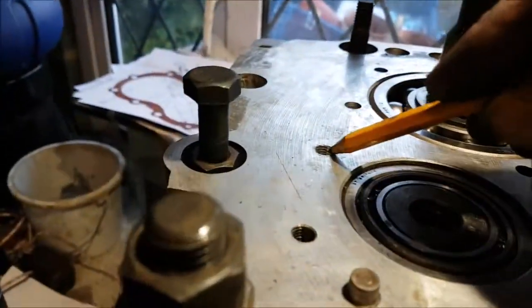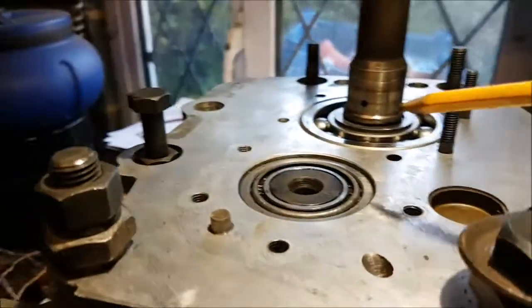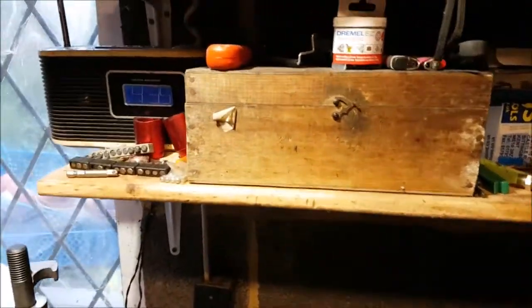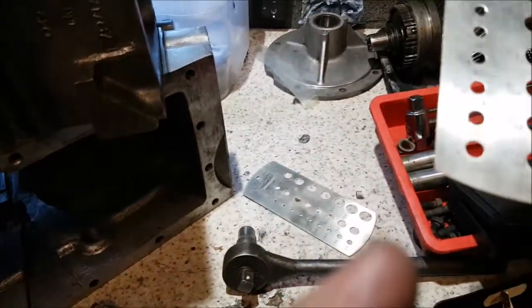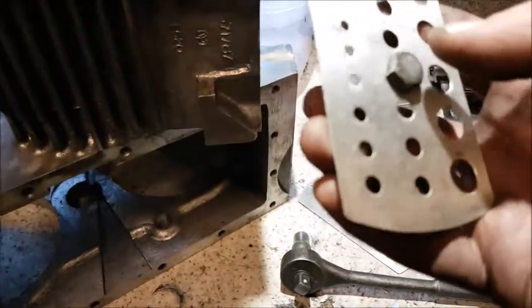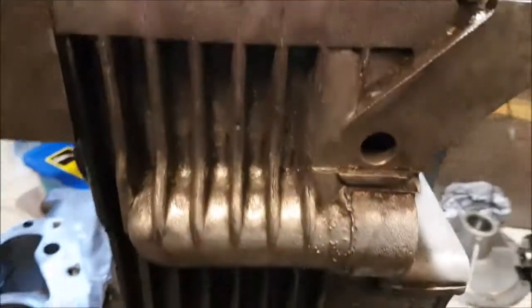I've got a couple of threads I need to fix on this now — you can see there's a thread there that's no good and so is that one, you can see that one's starting to chew up. The rest of these look okay. I'm going to replace those two — they're just UNF threads, five-sixteenths UNF. I'm pretty sure I have got one of those or I can soon get hold of them.